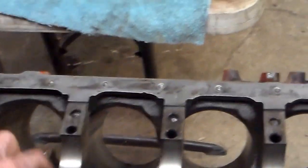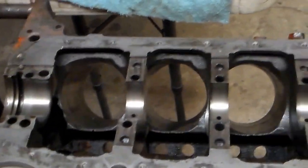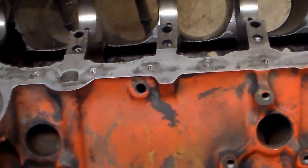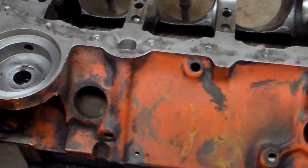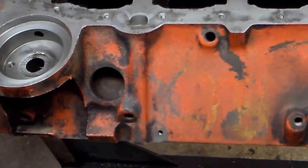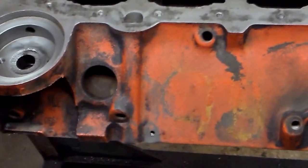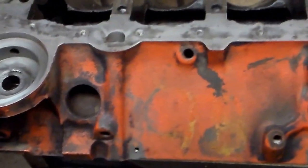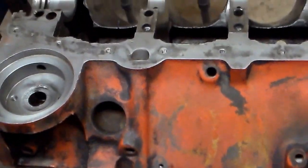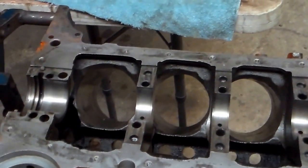This is the bottom end. As you can see, it's a four-bolt main engine — only the three center bearing caps are four-bolt, the front and rear are still two-bolt. I've got this thing prepped for taking it to the machine shop. We're going to have it boiled, magna-fluxed, and possibly bored 30 over. I did measure the cylinders — they're at 4.0 bore — and have it line-honed and generally freshened up.